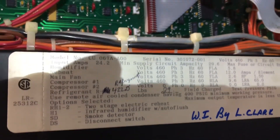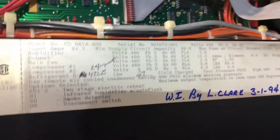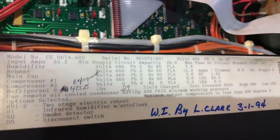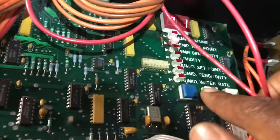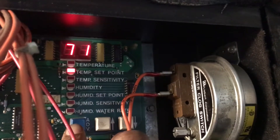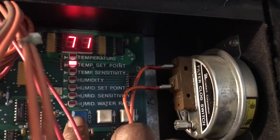I got R22 in there. Serial number, model number. To scroll through here, you got your temperature, temperature set point, temperature sensitivity.